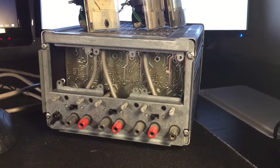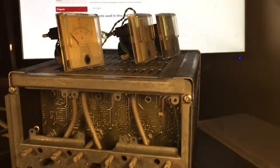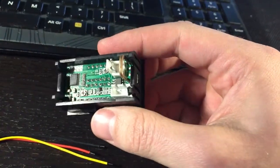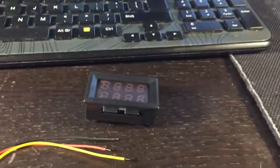Here is the power supply — as you can see, the meters have been removed. One of them died so I decided to replace all of them with these cheap digital meters that you get from eBay. They look pretty good; probably the accuracy is not the best in the world, but what can you do.